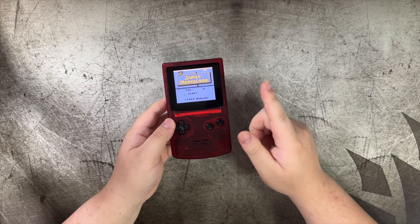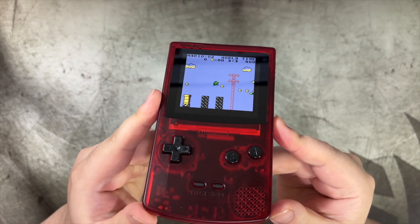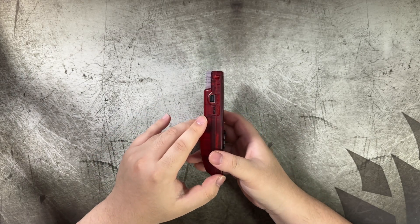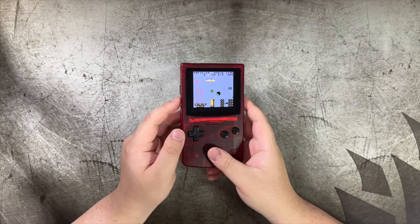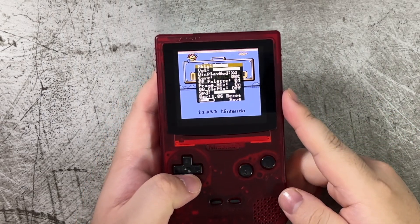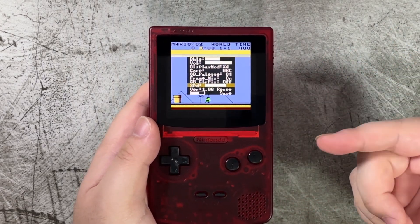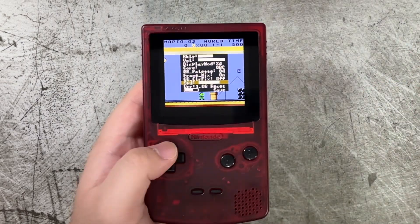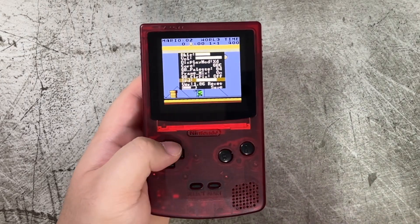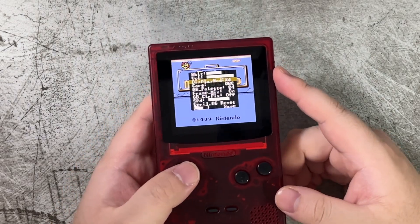The FPGBC is currently in 4x mode — pixel-perfect scaling — however not all of the screen is being utilized, as you can see with the border. Press this button in and you get a menu. This has been criticized because it lets you change the speed of your Game Boy, but it doesn't tell you which speed is the default. If you're not 100% familiar with the hardware, you'll never know what the actual speed should be — so do not touch that. To utilize the full screen, change the display mode from 4x.